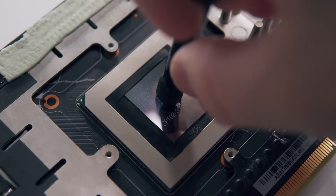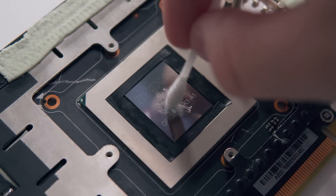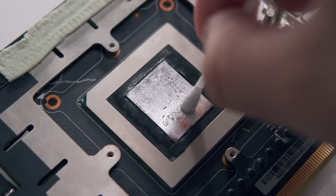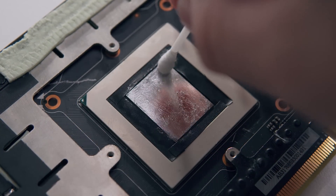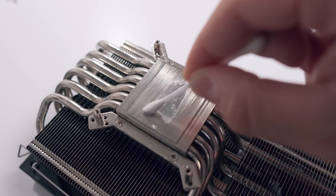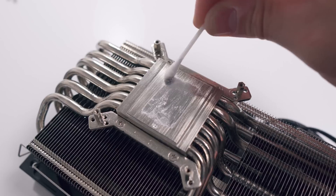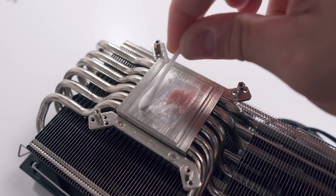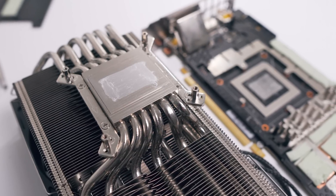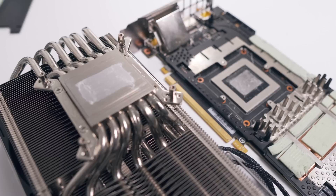Next, time to apply the liquid metal. You want to apply a very small amount to start with, spread it out onto the GPU die's contact area, and keep applying until you've got a very thin layer. You'll also want to do the exact same application on the heatsink, roughly where it'll be in contact with the GPU. It's also important to note that liquid metal is not suitable for aluminium cold plates as there will be a reaction, but for most GPU heatsinks made of copper you'll be absolutely fine. The Morpheus 2 has a copper cold plate with a mirror finish.